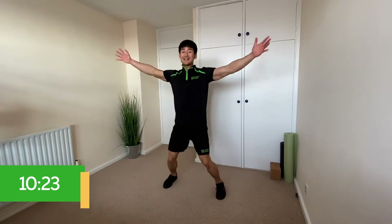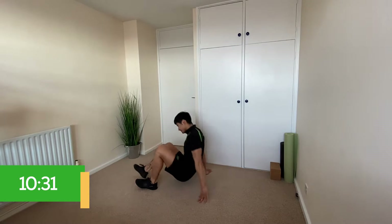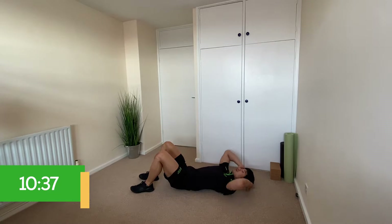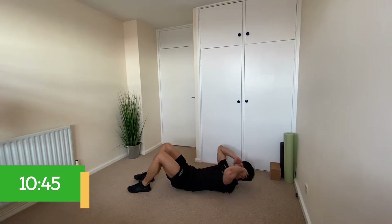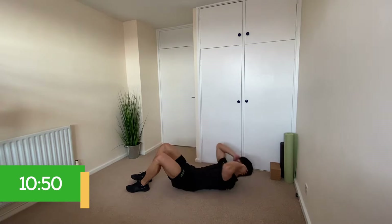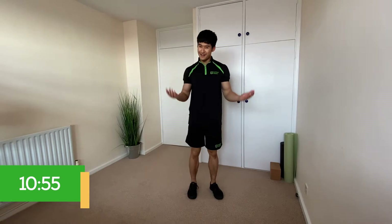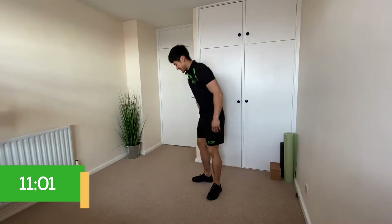Once we've done our five push-ups, we're going into 20 star jumps. After the star jumps we go into 10 sit-ups. For sit-ups, lay flat on your back with heels close to your bum and hands touching either side of your ears lightly — try not to pull your head. Bring your chest up to meet your knees and slowly roll back down. After the sit-ups we do another set of 20 star jumps. We're going to do three rounds of that.